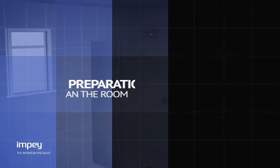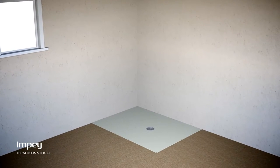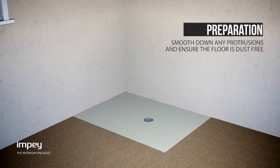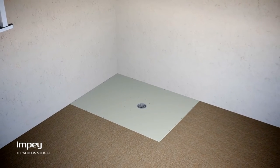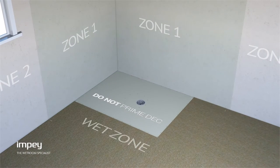When installing WaterGuard it is important to ensure that the floor and bottom 75 millimeters of your walls are ready for application. To do this, smooth down any protrusions and ensure the whole floor is grease and dust free. Now that you have prepared the floor you can start the waterproofing process.